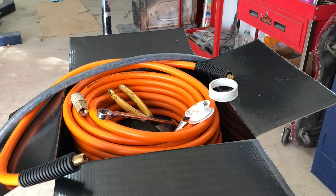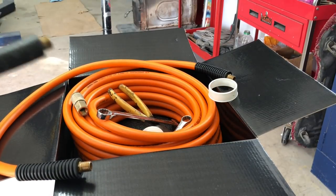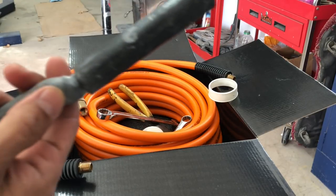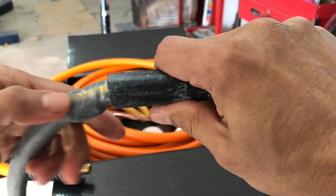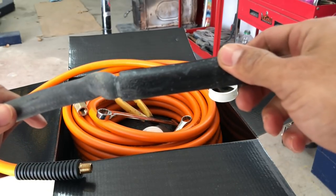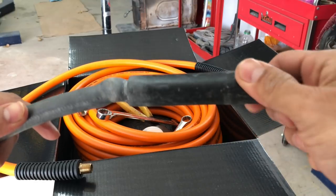I am just changing out our air hose here. We have a 3/8 line. Here is my old one — you can see it's starting to bubble, starting to get soft, and I've been wanting to change it out. It's not leaking yet, but I figured let's change it before it pops while I'm painting. That's going to be a big issue.